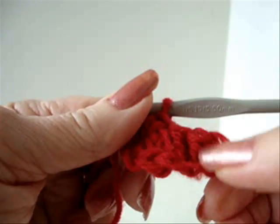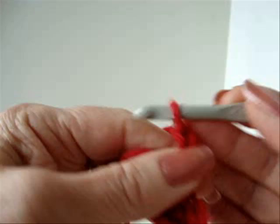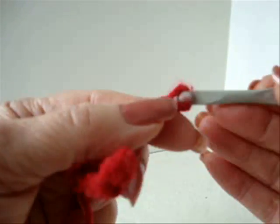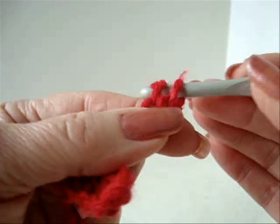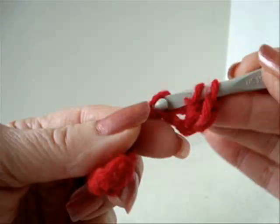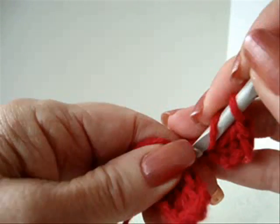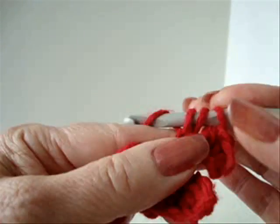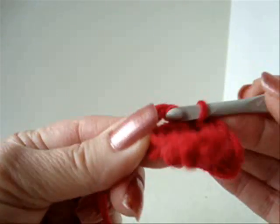Now we're just going to do this four more times. Chain 4: 1, 2, 3, 4. Single crochet in the second stitch from the hook. Half double crochet in the next stitch. Double crochet in the last stitch. Single crochet in the ring.